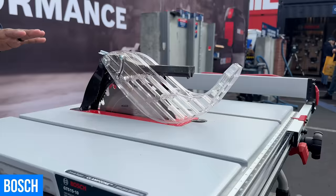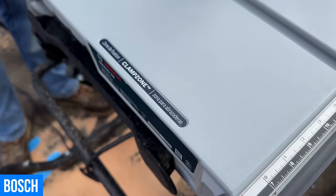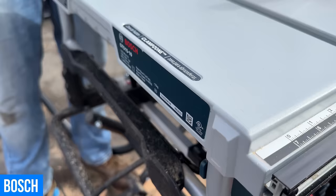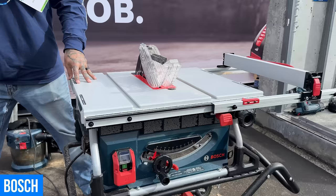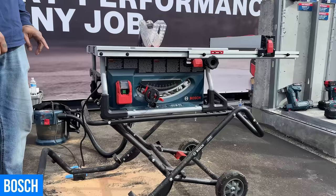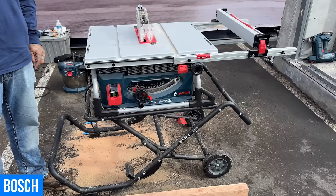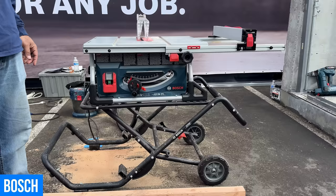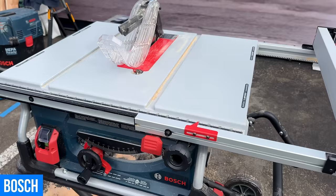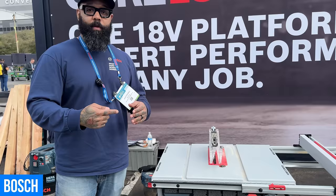There are also clamp zones — once the rip fence is stored, the safety barrier assembly is off, and the blade is down, you can use one-handed bar clamps to secure material for sanding, gluing, or finish work directly on the tabletop. In the motor, a convenience brake stops the blade in approximately three seconds for safety. Electronically regulated speed means when load is added and the blade wants to slow down, the motor senses it and ramps speed up to maintain RPM. There's also soft start technology that ramps the blade up slowly so you don't trip any circuit breakers.